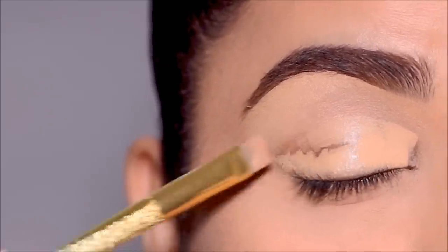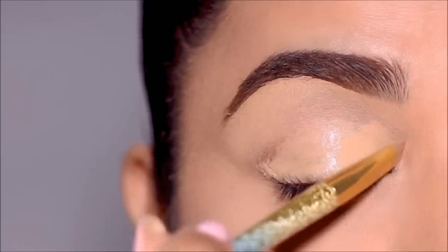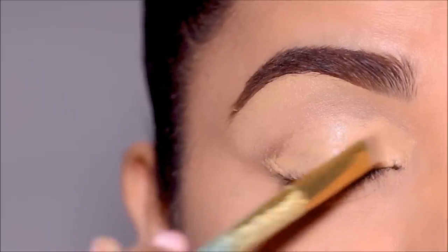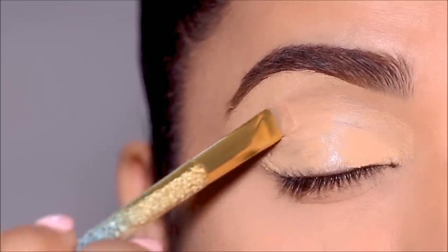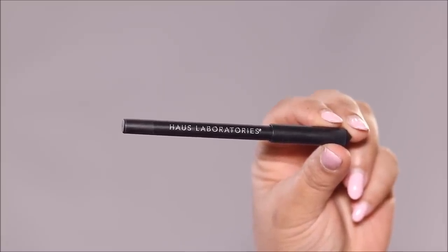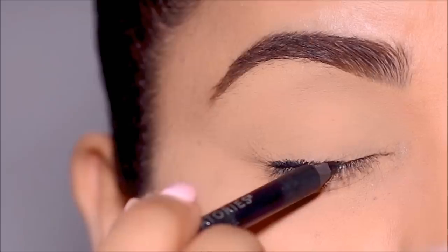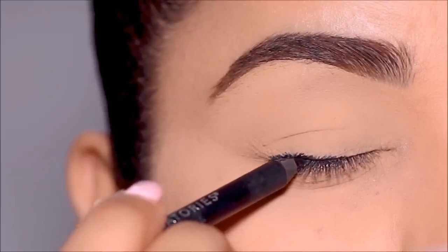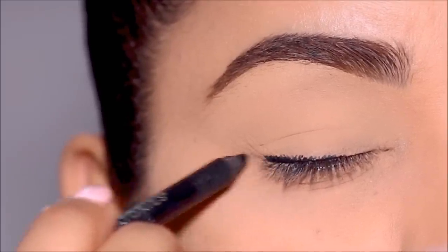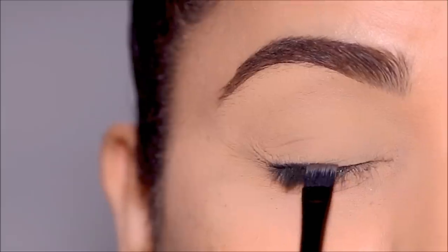Now comes the exciting part — teaching you how to create that sultry smoky eye worn by Hollywood and Bollywood celebrities on the red carpet. It's so easy to achieve with this brush. First, you'll need some kind of eyeliner — either a coal liner, gel liner, or kajal. I'm using a coal liner from House Labs. All you have to do is roughly line your top lash line; it doesn't have to be neat or perfect. You can even dot it along your lash line.